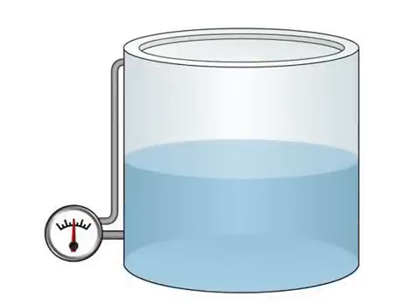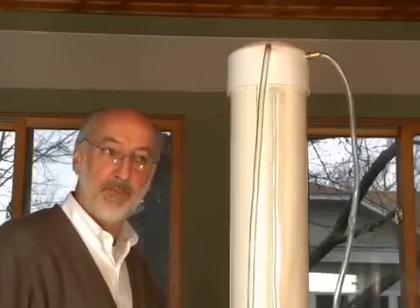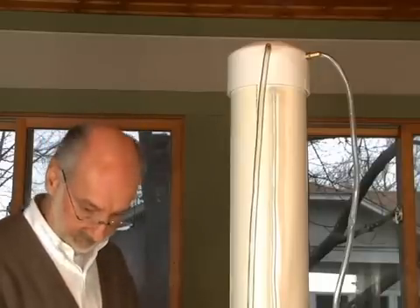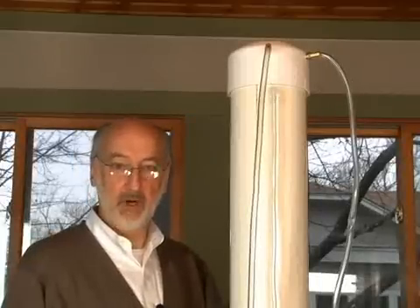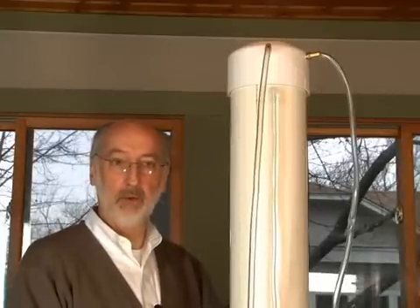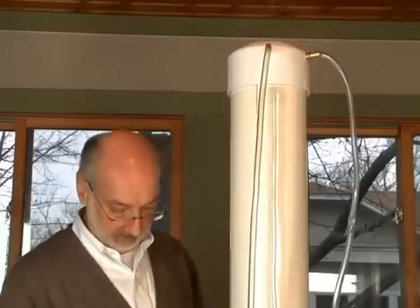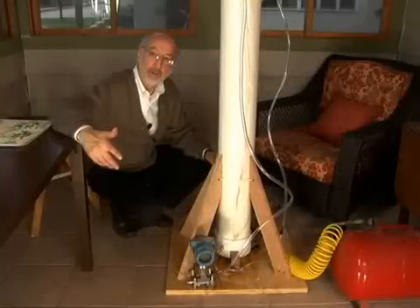At the moment we just have the low side open to atmosphere. But if we connect the low side to the top of the tank and read the pressure of the headspace above it, it will compensate. So now let's pressurize the tank again and see what we see on the differential pressure reading. Now that we are taking a differential pressure reading — where we are reading the weight of the liquid compensated by any pressure inside the tank — we can still get a true reading just as we did when the tank was vented. This is a very simple but very useful method for measuring tank level.